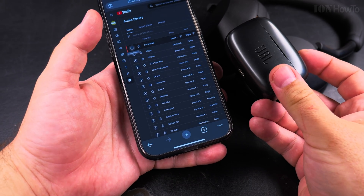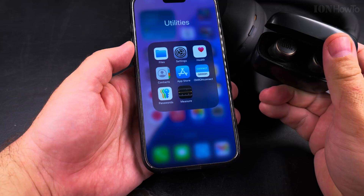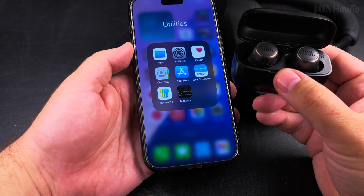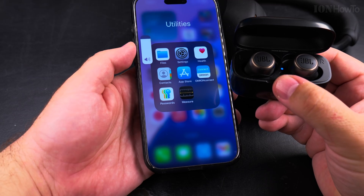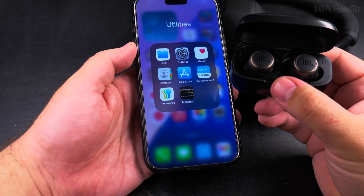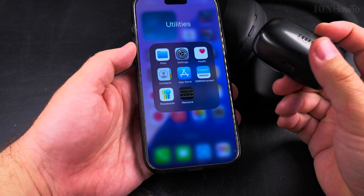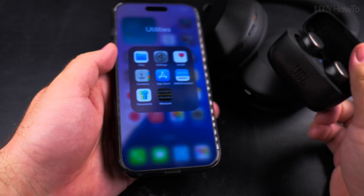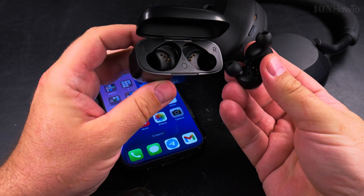So that's how you connect this type of TWS headphones. Press the button once — short press or a longer press — until you see the LED start to blink. When you don't need them, you close the case and put them back in.